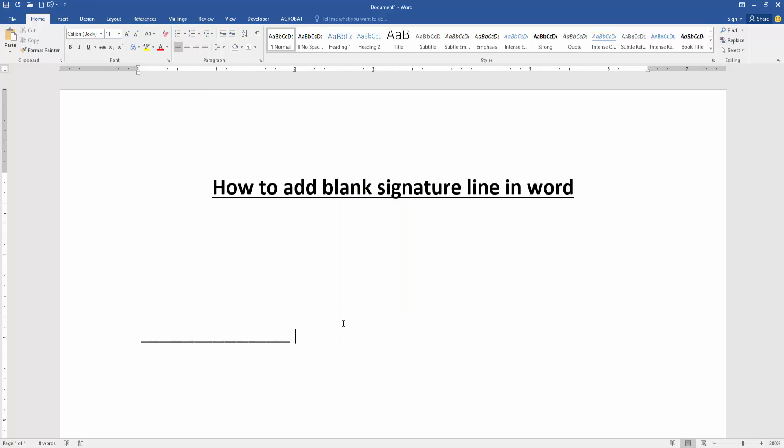Then press Tab on our keyboard and we can see we added a blank signature line, and you can write anything on the signature line.